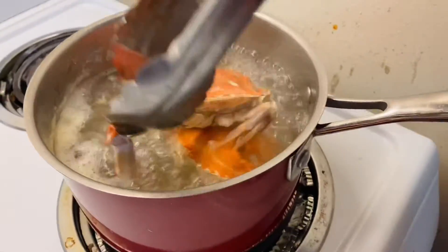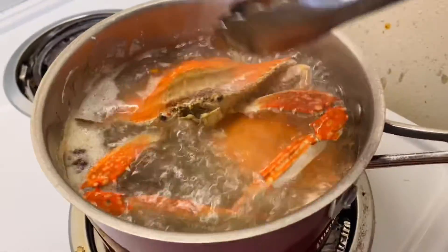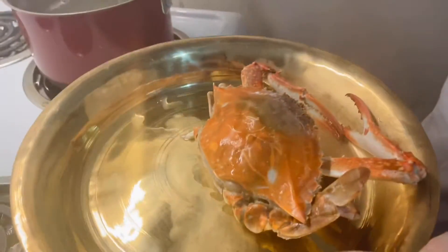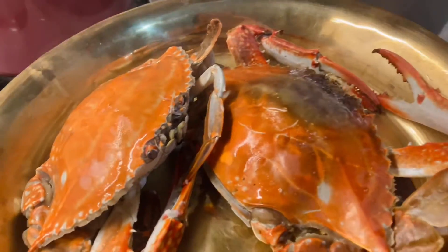We have to boil for almost 10 minutes. After that I am taking the crab from the water, I will keep it separate and let it cool, then I have to clean the crab nicely.